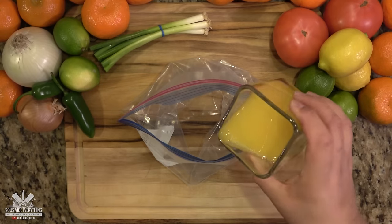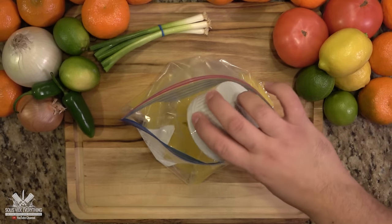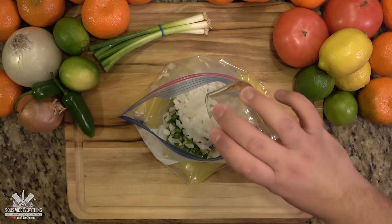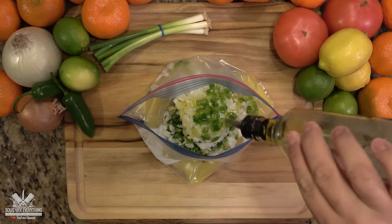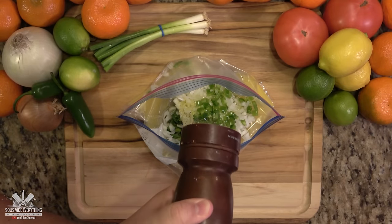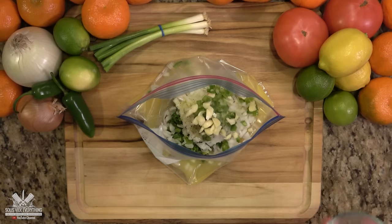Now let's get to the marinade. We're just going to add everything to the bag — exact amounts in the description below. Orange juice, lime juice, green onions, white onions, jalapeño, olive oil, pepper, salt, garlic, and vinegar.